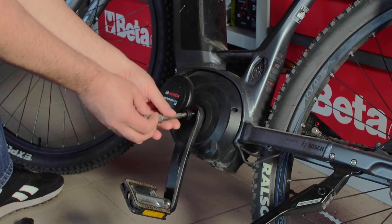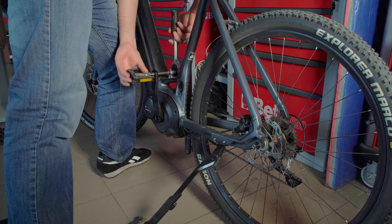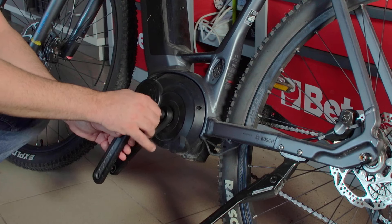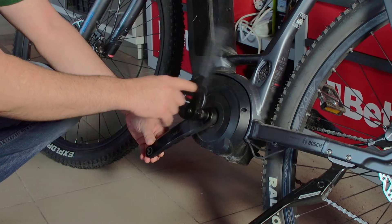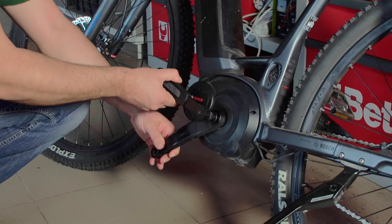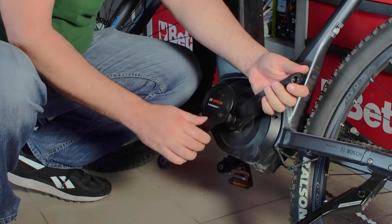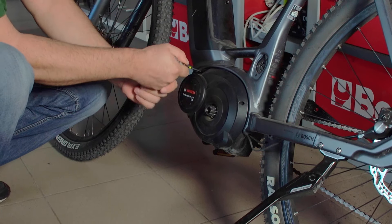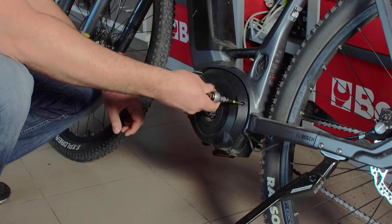Now the procedure. First we remove the crank lever bolt. Second step is to remove the pedal, then install the crank puller, tighten it slightly, and start turning the tool handle clockwise until it stops. After that you have to use a lot of force to detach the crank arm. After a few deep breaths you'll be ready. The next step is to remove all cover bolts, and when you remove them the cover can be removed.